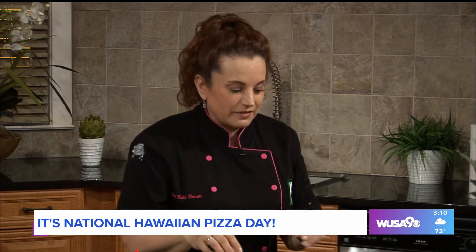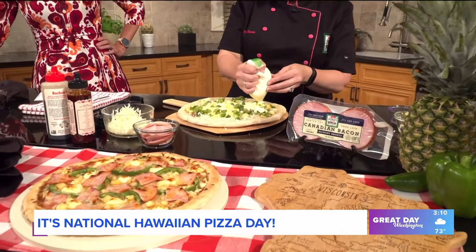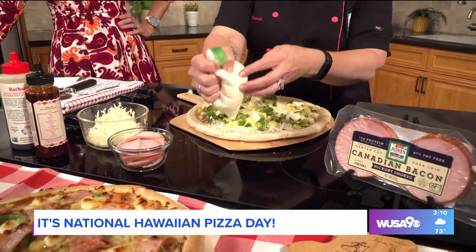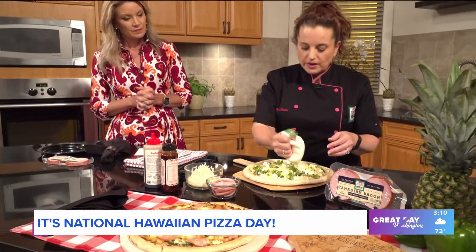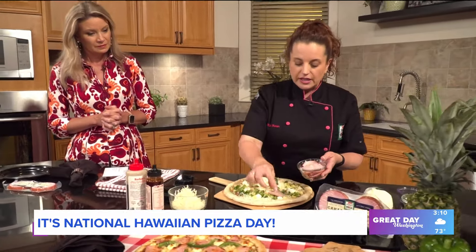Is that parm that you just put on? Yep, I put on fresh parm. And then there's a little secret ingredient here too — this is just whipped cream cheese. So we're going to add a little bit of creaminess. I just throw it in a zip-top bag so you can put little dollops of whipped cream cheese right on — it adds another level of texture, flavor, and creaminess. And then of course our star ingredient, which is our Canadian bacon.